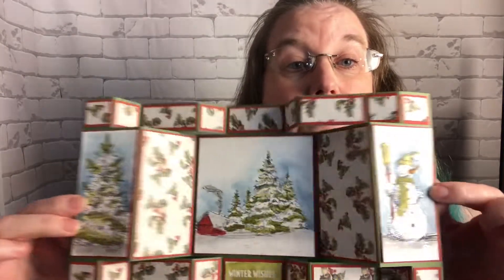We're also going to do the same card in a version with stamps, so you're not limited to just using die cuts with this card — you could use stamps or die cuts, whichever one works for you. Both versions use exactly the same card base, so they both fold flat, making it easy and inexpensive to mail.